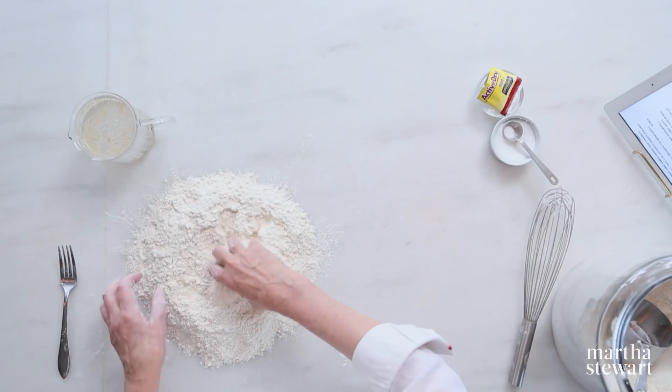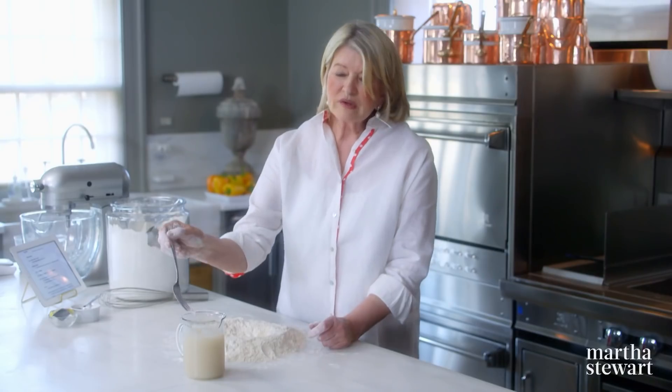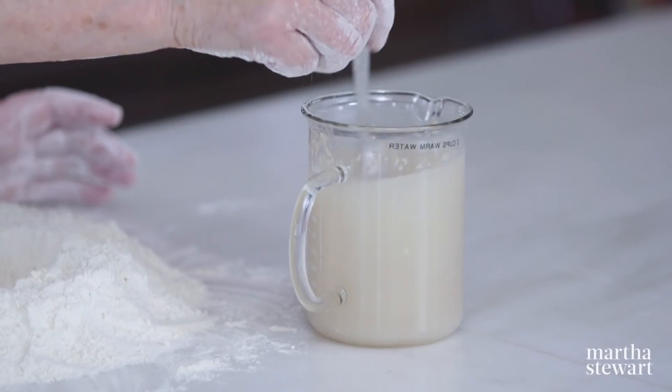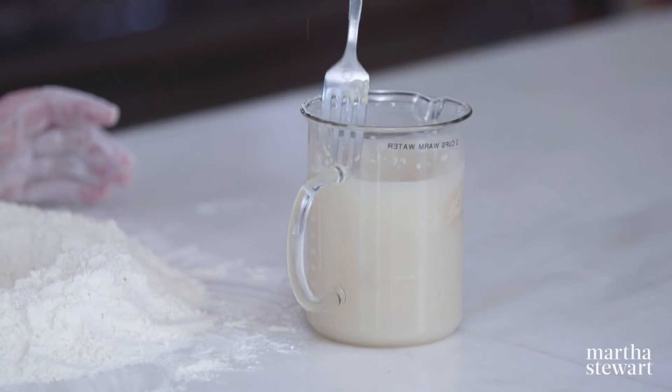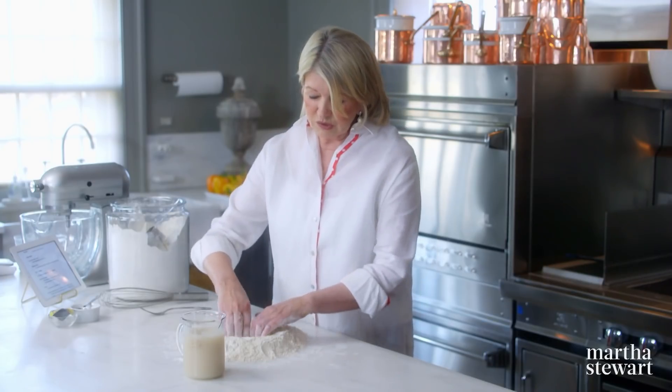Here we have our yeast — let's give it a stir. Do you prefer to use the dry yeast over the fresh? Well, it's so readily available, and most people can get the dry yeast in the supermarket.